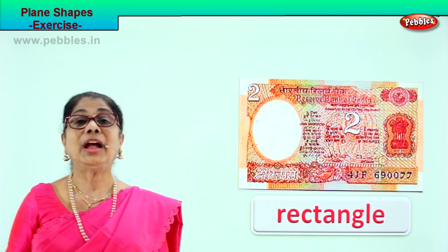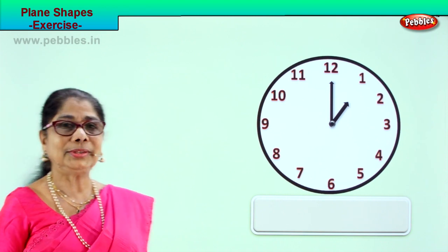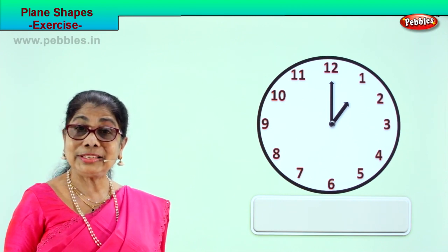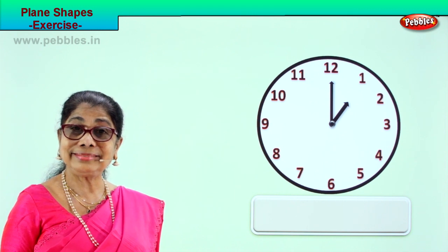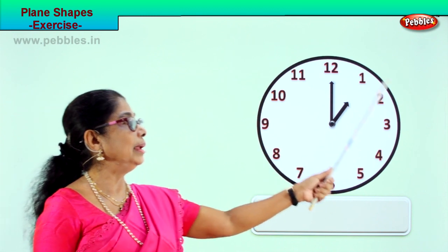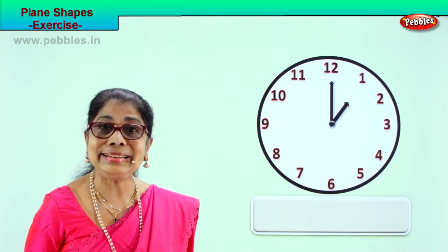Shall we take another page of the plane shape exercise? Do you have this in your house? Yes — it's a wall clock. What is the shape of this clock? That's what we are interested in here. What is the shape of this clock? Circle — plain figure, circle.